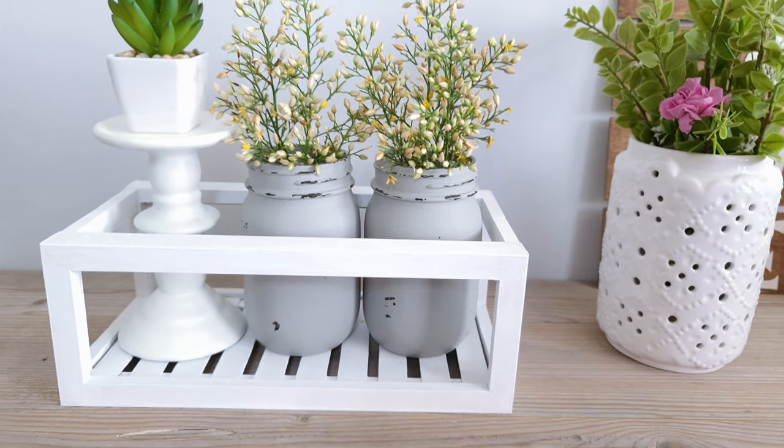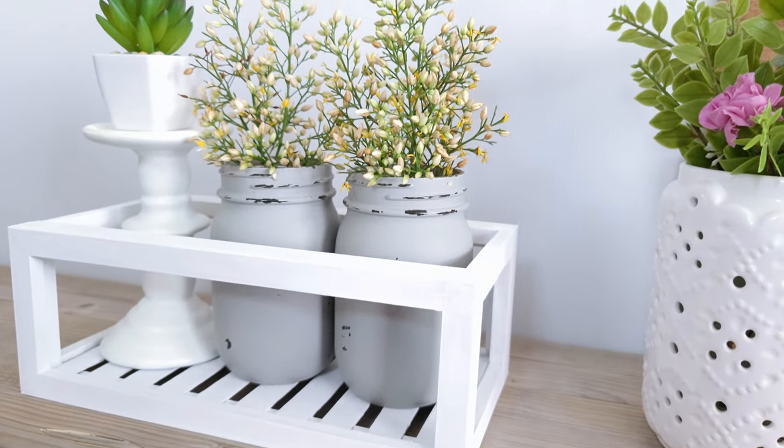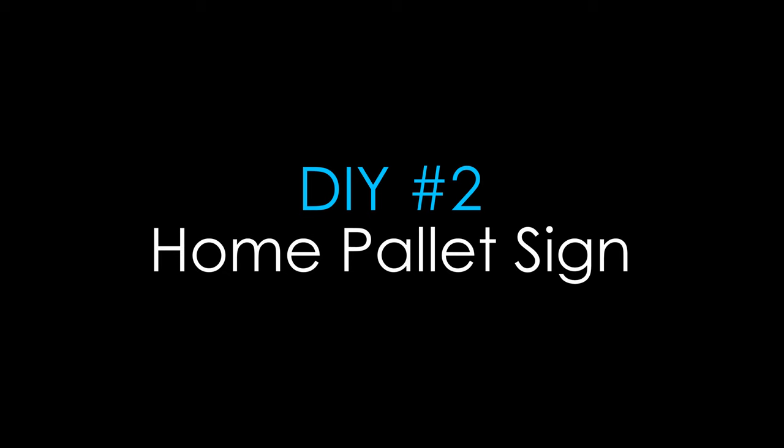Absolutely adorable — perfect for displaying your favorite greenery, flowers, or succulents. I just love it.